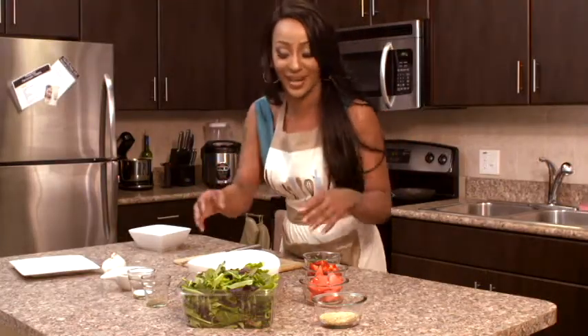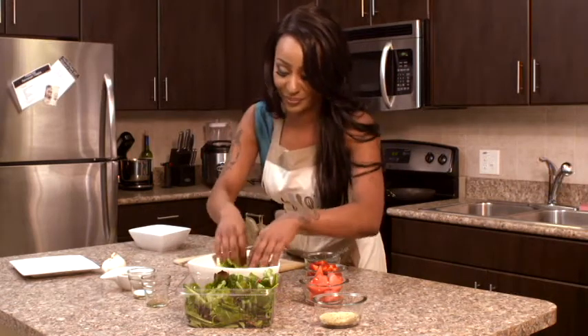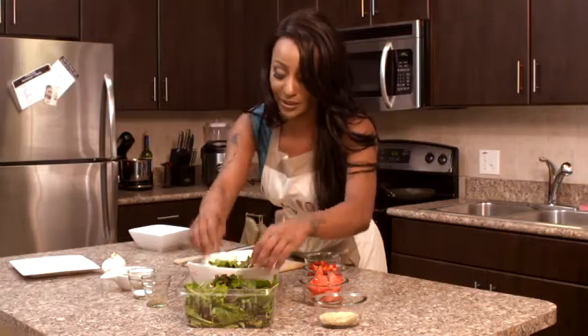The first thing we're going to do, being that this is a salad, is just place some of the greens inside the bowl. You don't have to put so much — a nice amount here.